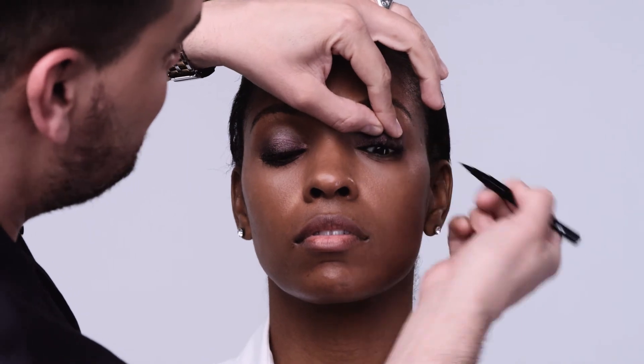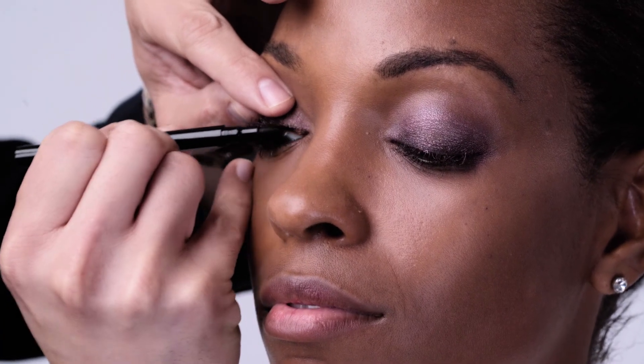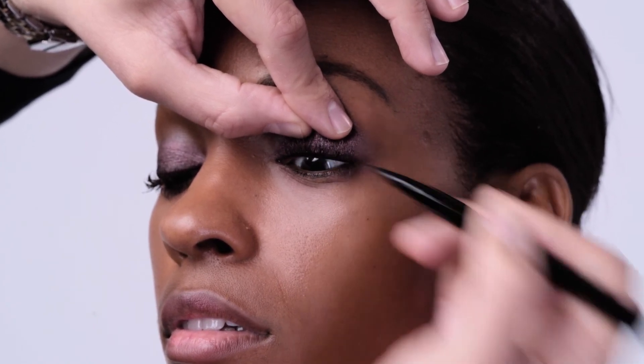Resist the urge of drawing the line straight across. Gently tap it into the lash line — if you can master this trick, you're officially a pro. The more you add, the darker it becomes, so if you're going for a more conservative look, just a few taps will do.